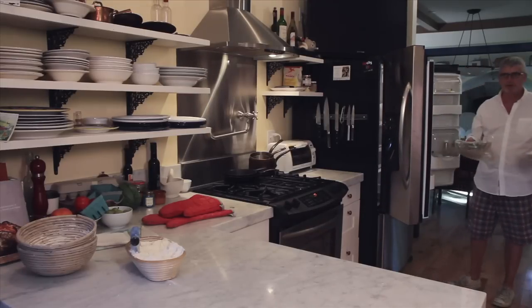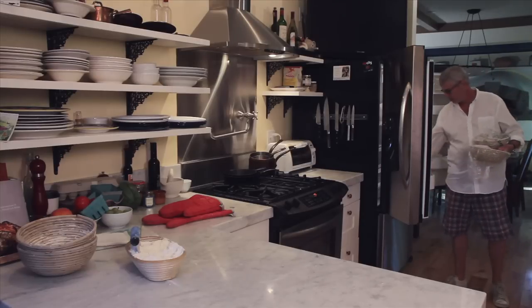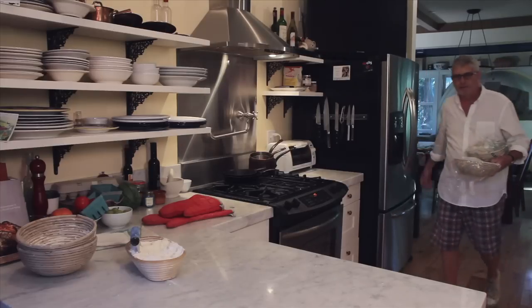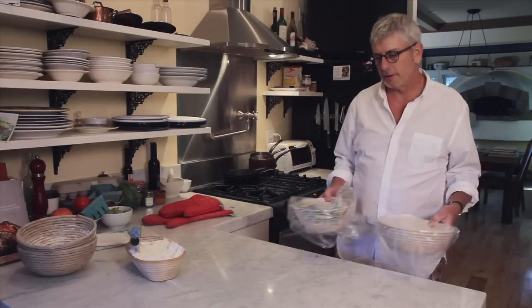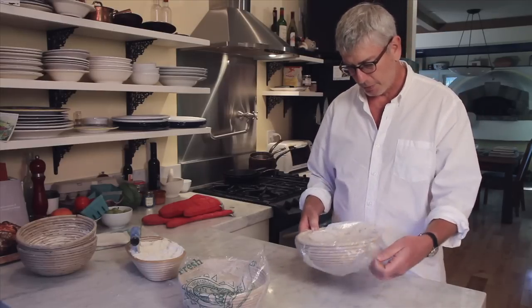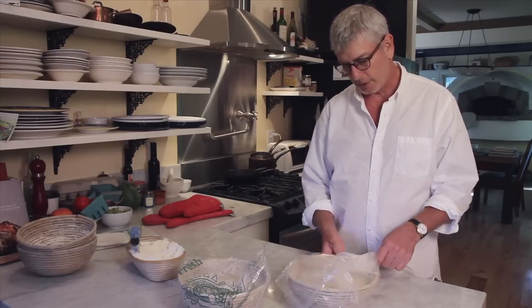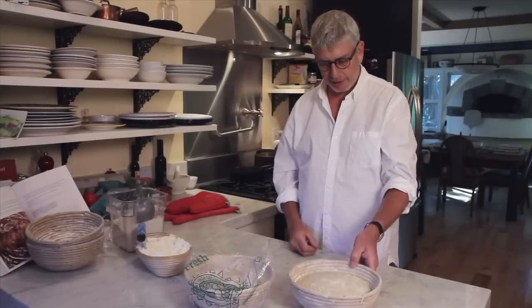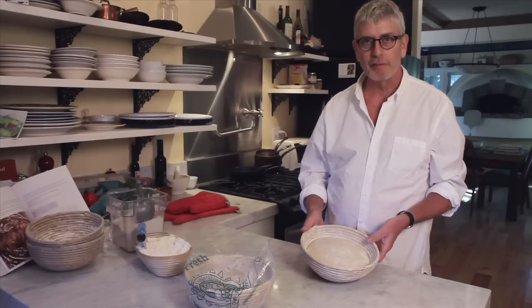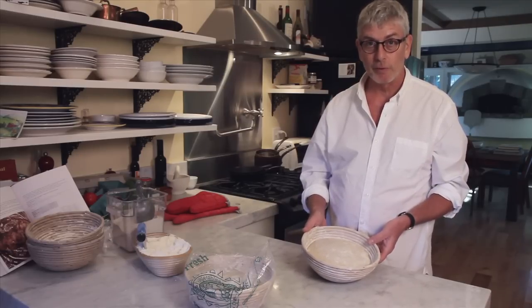These are the two loaves from my refrigerator. Field Blend No. 2 has a flour blend that I just love. You can see the color as I pull the plastic wrap off of the proofing baskets here. The flour blend is 70% white flour, 12.5% whole wheat flour, and 17.5% whole grain rye flour.